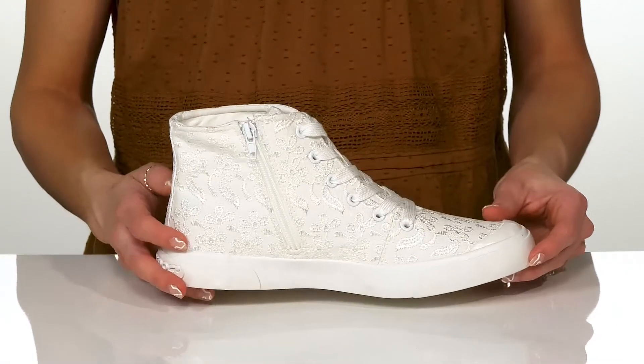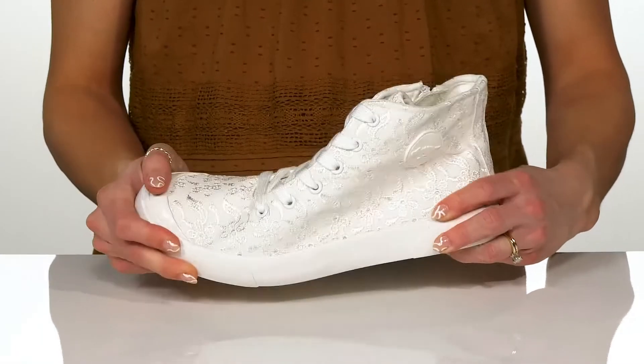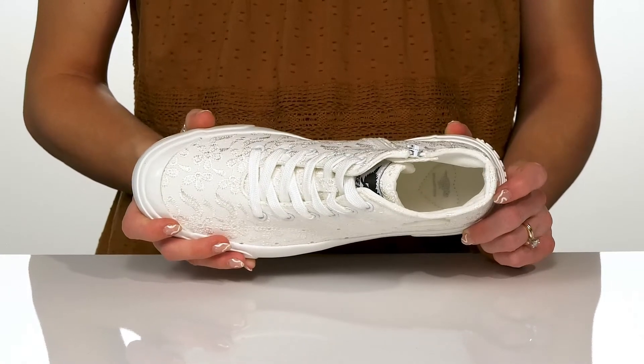They do have a lace-up feature at the front, but if you don't want to fuss with those laces, there is an awesome zipper on the side. These do have some protection at the toe with a really flexible midsole. And inside, they do have a textile lining and insole that has so much comfort and support.